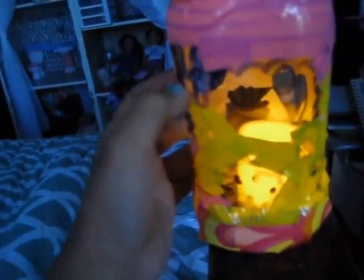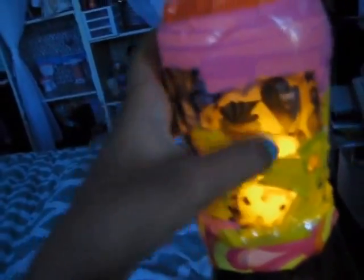First, get a glass jar and draw symbols on the jar, then put duct tape around them. I put pink and blue.